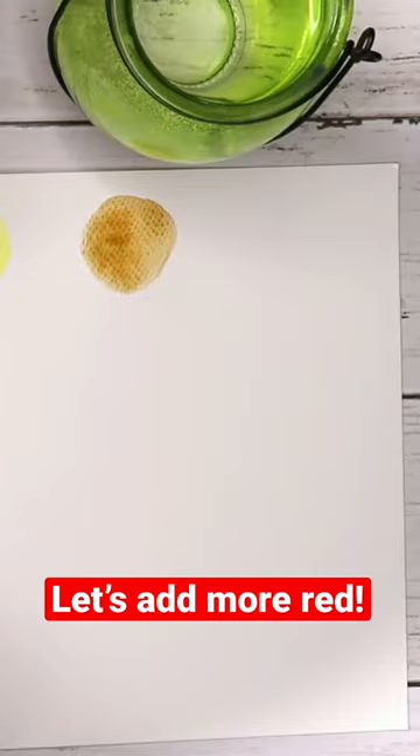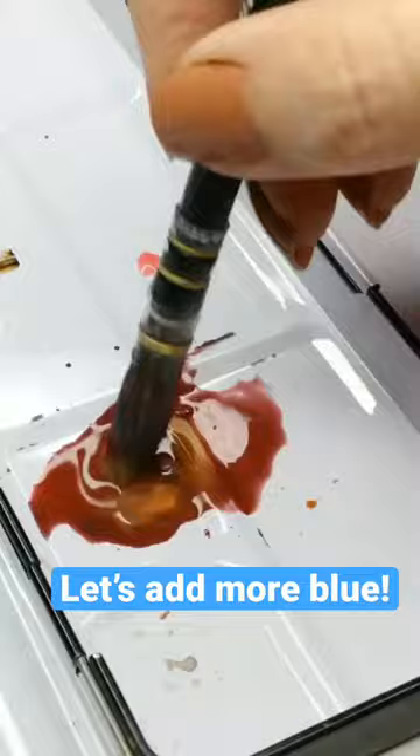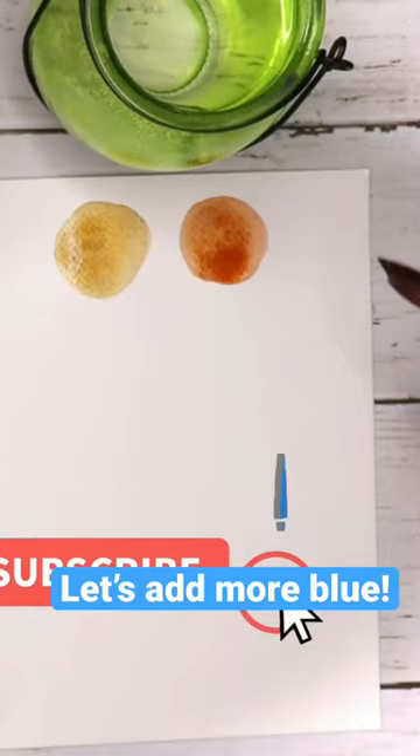Let's keep experimenting. I added more blue to the mixture this time. What it does is that it adds coolness to my color, so it turned into more of a terracotta tone.